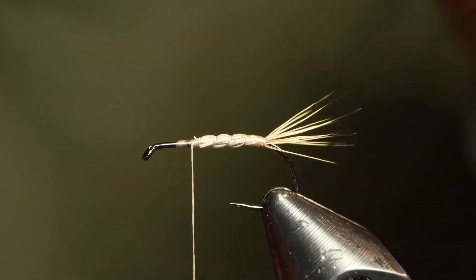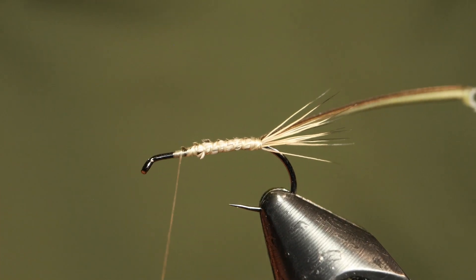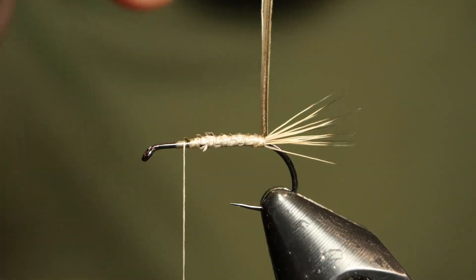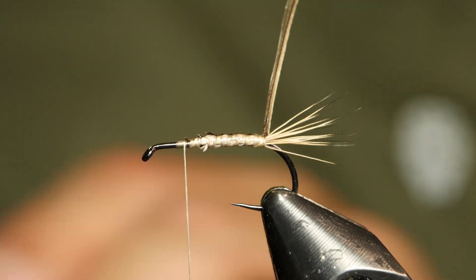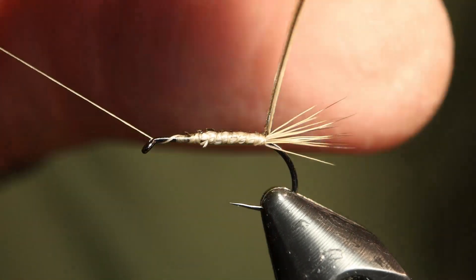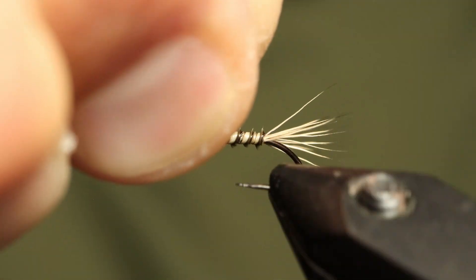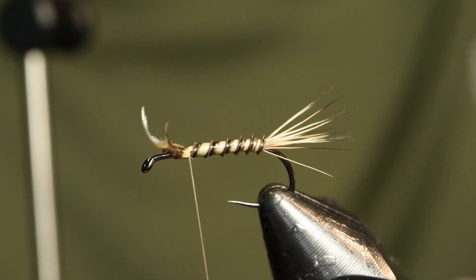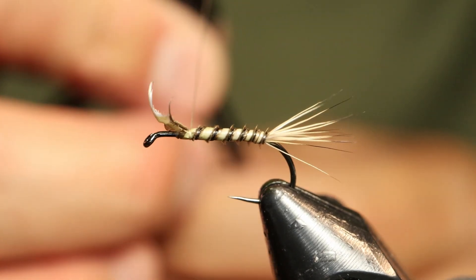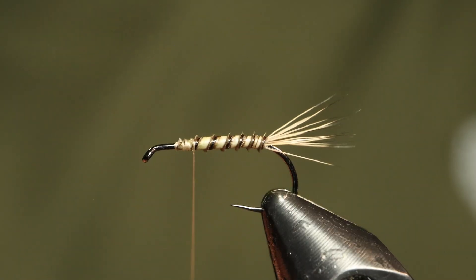For a body, I'm using a barred turkey biot in Calabatus color from Nature's Spirit. I'm not taking connecting thread wraps and I'm using very loose thread tension because I don't want to compress that hair down. I'm just checking to make sure the biot is going to palmer the correct way. Then I'm adding some super glue over the thread wraps for extra security on the delicate turkey biot. Using the rotary function to make some connecting wraps forward - it's got a nice mottled segmented body using this particular product from Nature's Spirit. I'll secure the material in place and rip it off, trying to get that clean break.